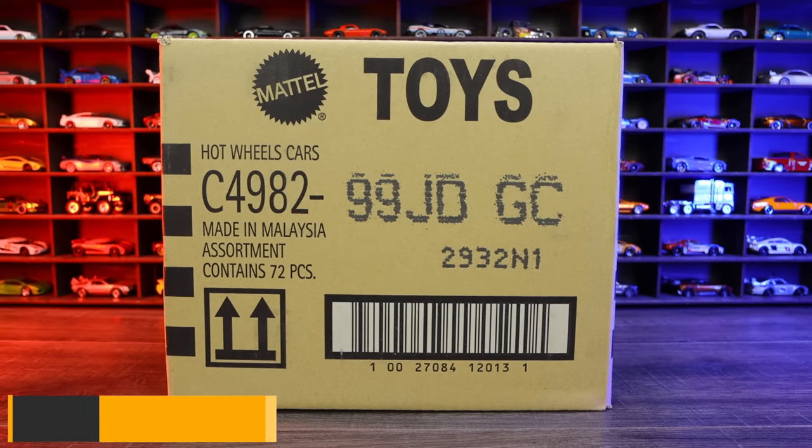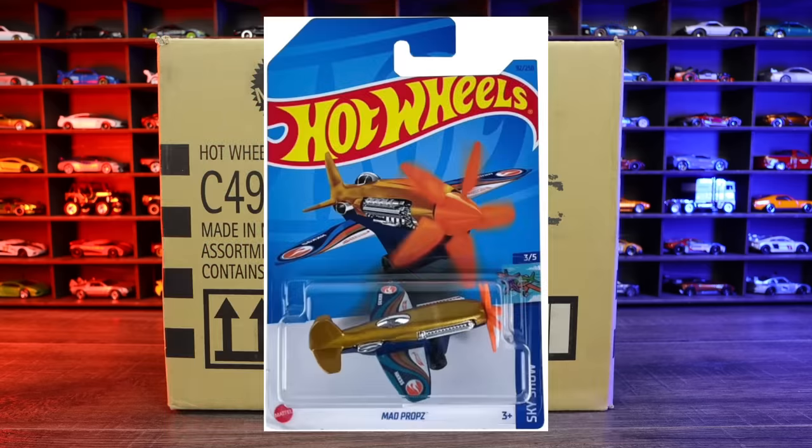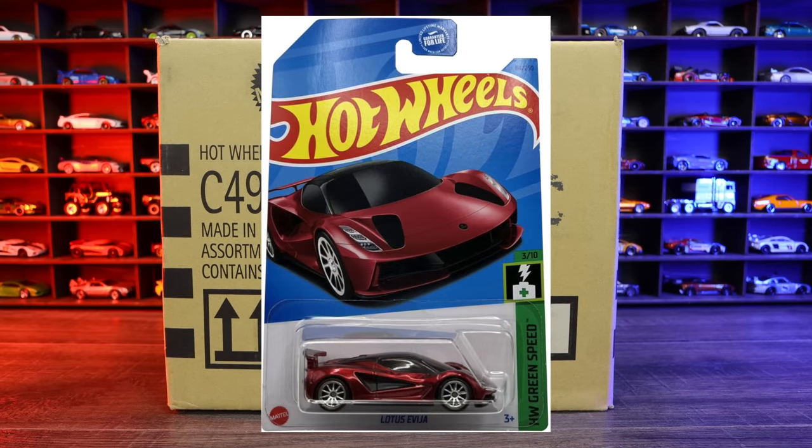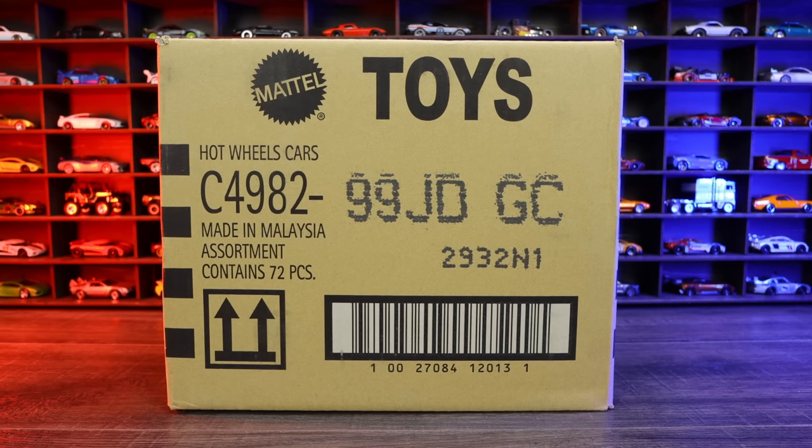2023 Hot Wheels D case! I get all of my cases from Granatoys — if you want your own Hot Wheels case sent to you every time a new one comes out, check out granatoys.com, link in the description below. The regular treasure hunt is Mad Props and the super treasure hunt is the Lotus Avaya. Hopefully we find one of those. Let's go ahead and unbox it.